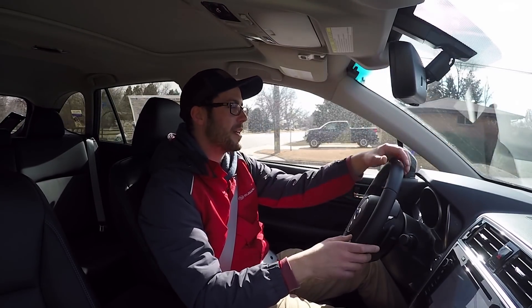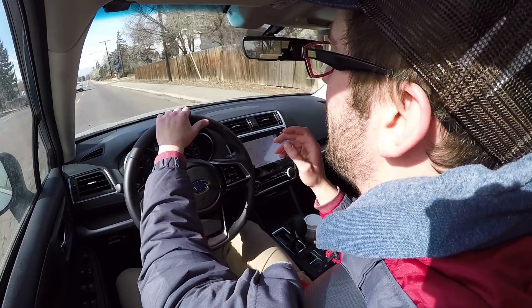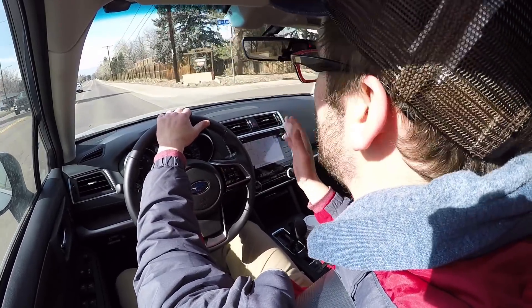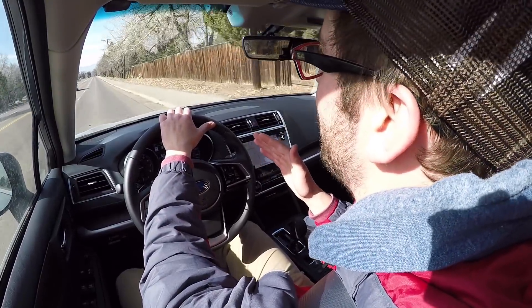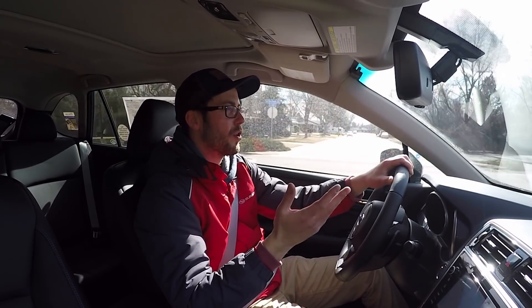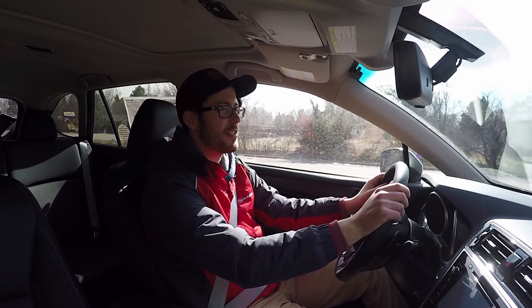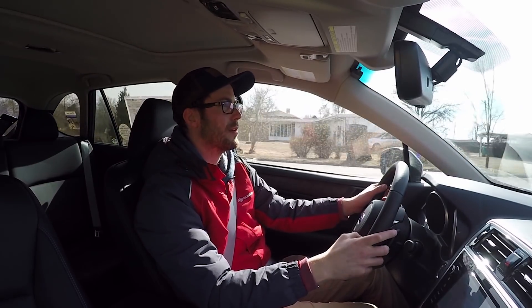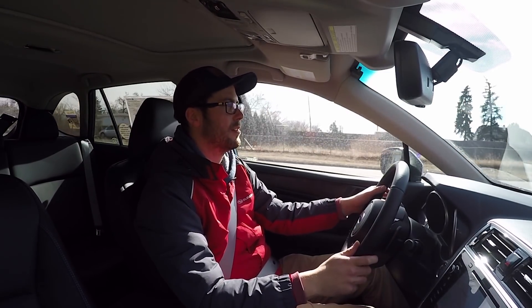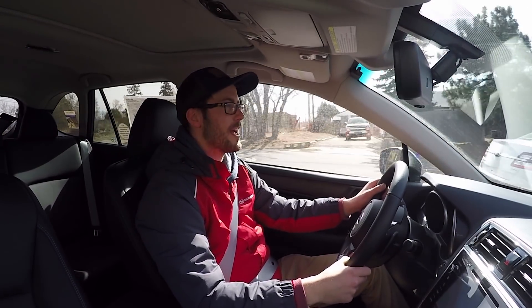There's also a feature called lane keep assist, which requires going at least 40 miles an hour — it probably won't activate for us right now. The difference between lane keep assist and lane departure warning: lane departure warning, which is always on by default, will just beep at you if you're swerving out of your lane. Lane keep assist will actually physically adjust your power steering and keep you in the center of the lane if you're going over 40 miles an hour.